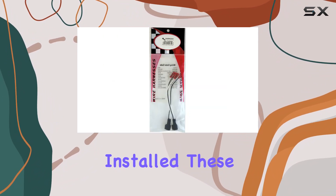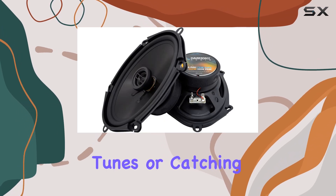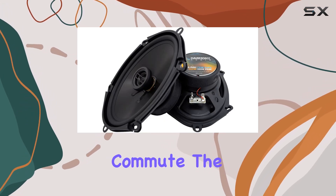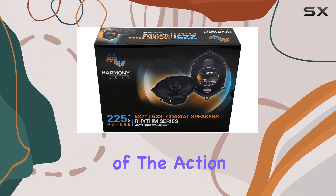Once installed, these speakers truly enhance the listening experience, whether you're jamming out to your favorite tunes or catching up on podcasts during your commute. The surround sound effect adds depth to the audio, making you feel like you're right in the middle of the action.